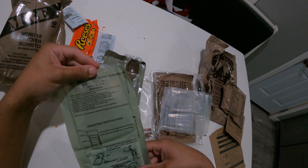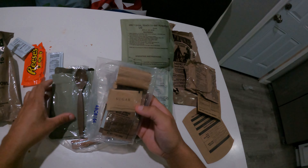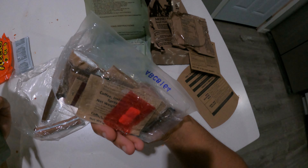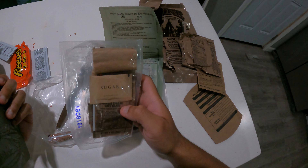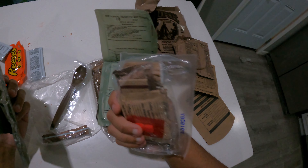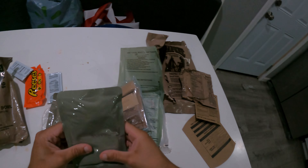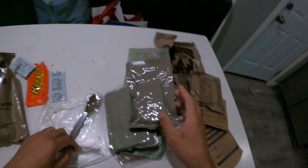We got an MRE heater. We got some little condiments, sugar, coffee, and some gum. There's cheese spread with bacon, and a bunch of other goodies in here. I think this feels soft — something in there. Cherry blueberry cobbler, that sounds really good. Got our patty, definitely this right here is the jalapeño pepper patty, and we got something to even make a drink with.